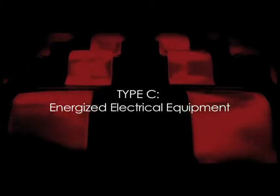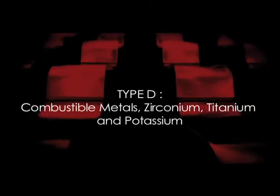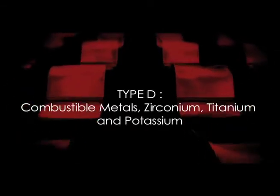Type C includes energized electrical equipment. And Class D includes combustible metals such as zirconium, titanium, and potassium.